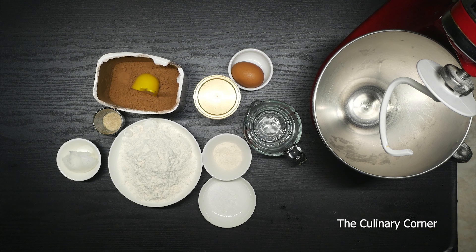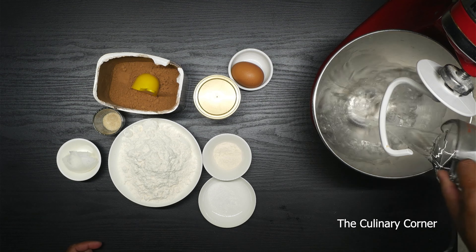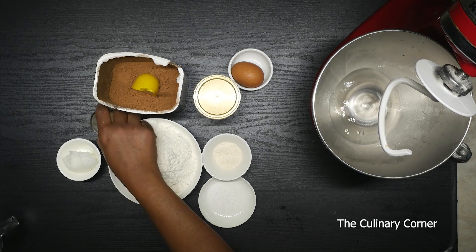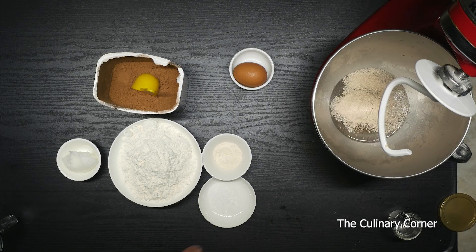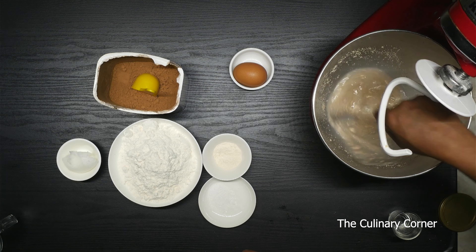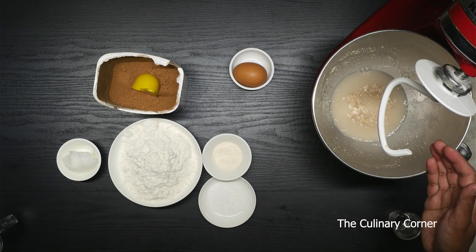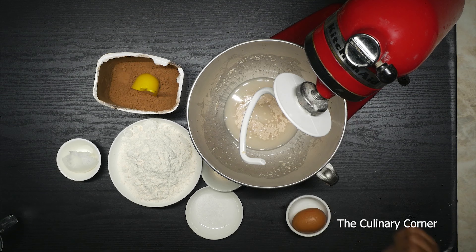So let's start. First of all, I'm going to add the warm water into the mixing bowl. Into that, add the sugar and a teaspoon of yeast. Mix the yeast and the sugar well and leave it to proof about 10 minutes. As you can see, it has started activating.